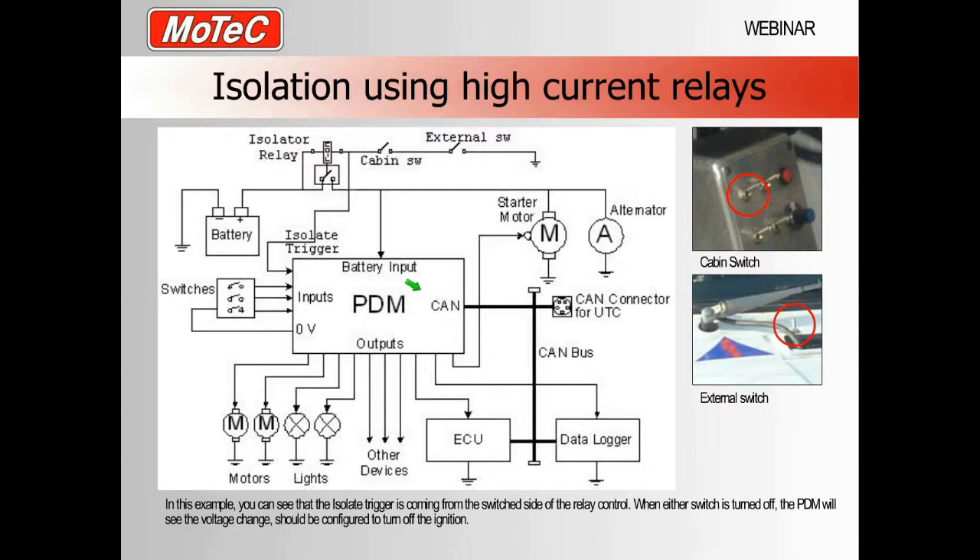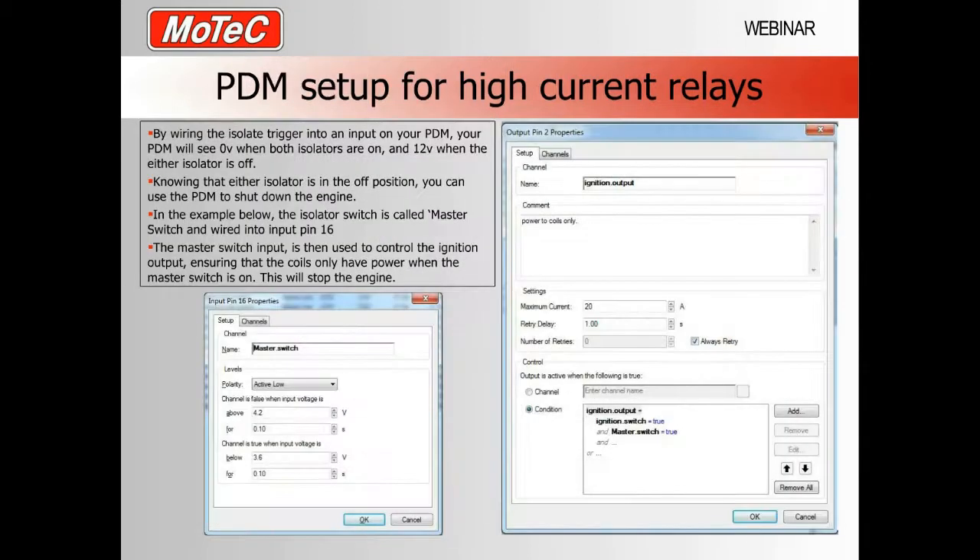This is how newer cars are being built — without big red isolator keys. The PDM Manager configuration for the high current relay method is the same setup as before: input pin 16 reads the wire off the relay, when the master switch is true the coils have power, when false they do not. Because both the cabin switch and external switch are in series, you will only see power at the coils when both switches are on. If either switch is off, master switch drops to false, the ignition output goes false, and the coils lose power.